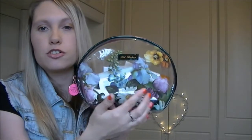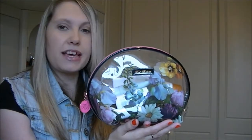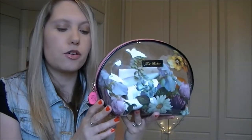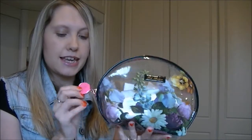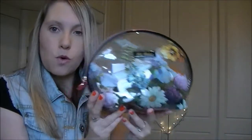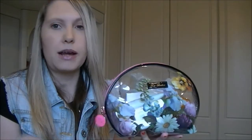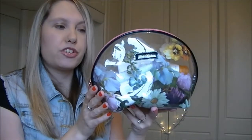It's basically a PVC wash bag with a gorgeous floral print and it's from Ted Baker. It cost eight pounds from Boots, which I thought was a total bargain. It has a gorgeous zipper and it's quite large, so I can fit all of my beauty and wash products in here, which is really good.